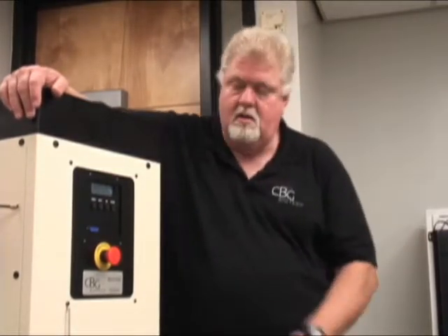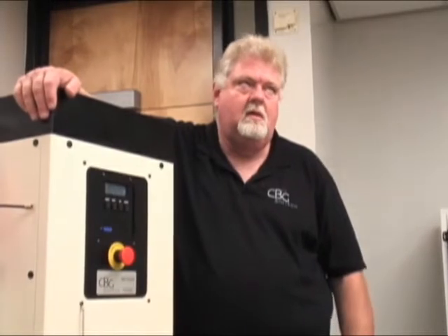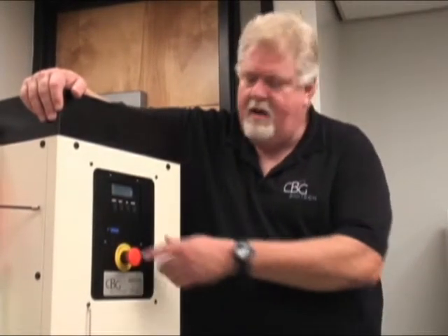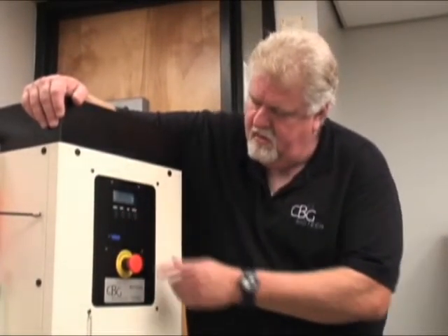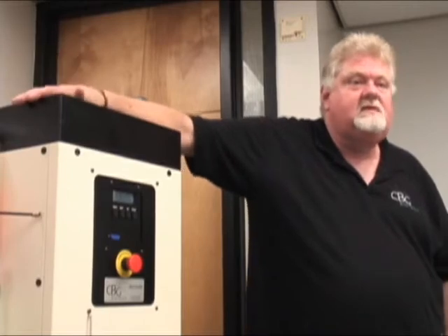I'm just showing you in alcohol mode. I can't rush the actuator — it gets mad at me. And that's all I have. This is the machine. I'll see you next time.